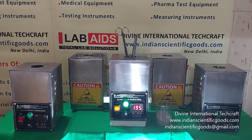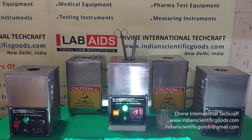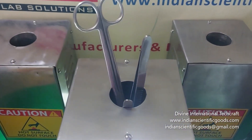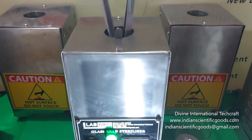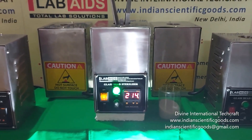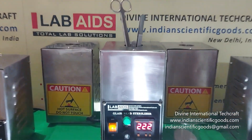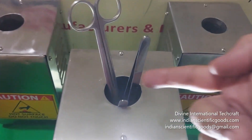These are mainly used for sterilizing the working ends of small instruments like forceps, scissors, blade holders, scalpels, endodontic files, reamers, etc. The instruments to be sterilized are placed in a container containing glass beads.